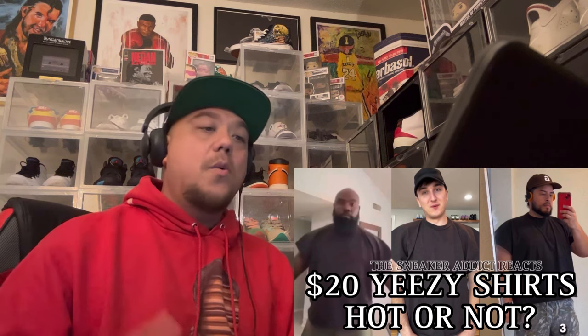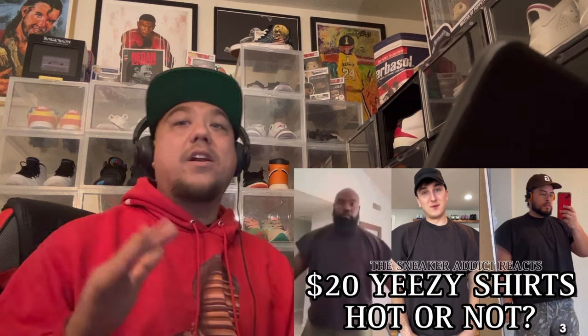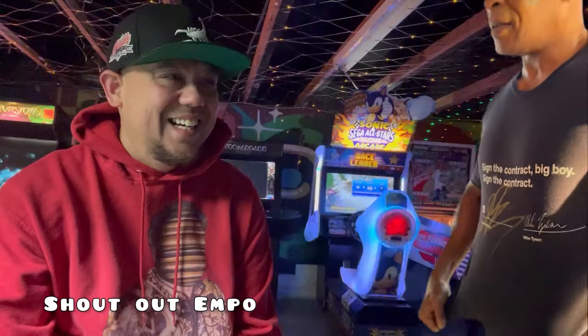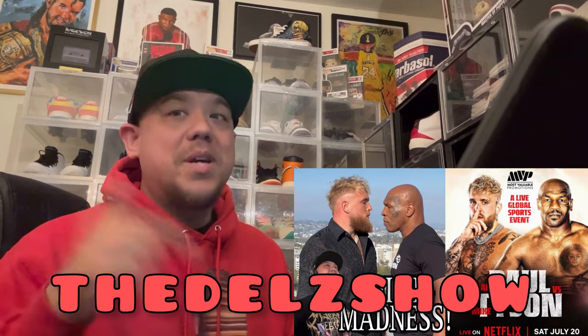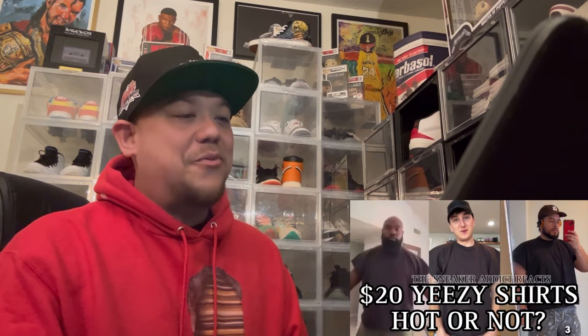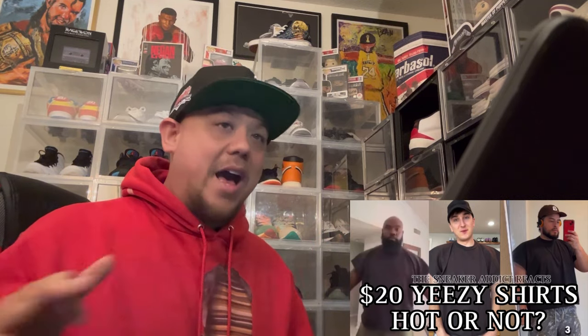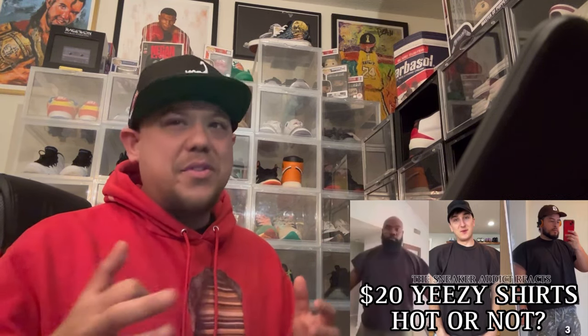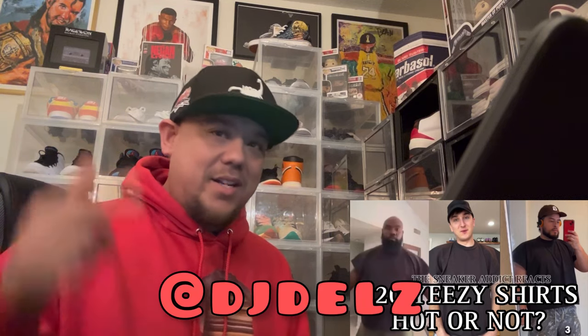Let me know what you guys thought of the video. We also did a video on the Dell Show talking about the Mike Tyson versus Jake Paul fight — Saturday July 20th, this is madness. You have got to watch that episode. There'll be a link in the description. We also had an extremely great sneaker battle this past Friday in the live section — we do battles every single Friday live on the sneaker addict tier. We should have a monster battle this coming Friday around 7 to 8 o'clock.